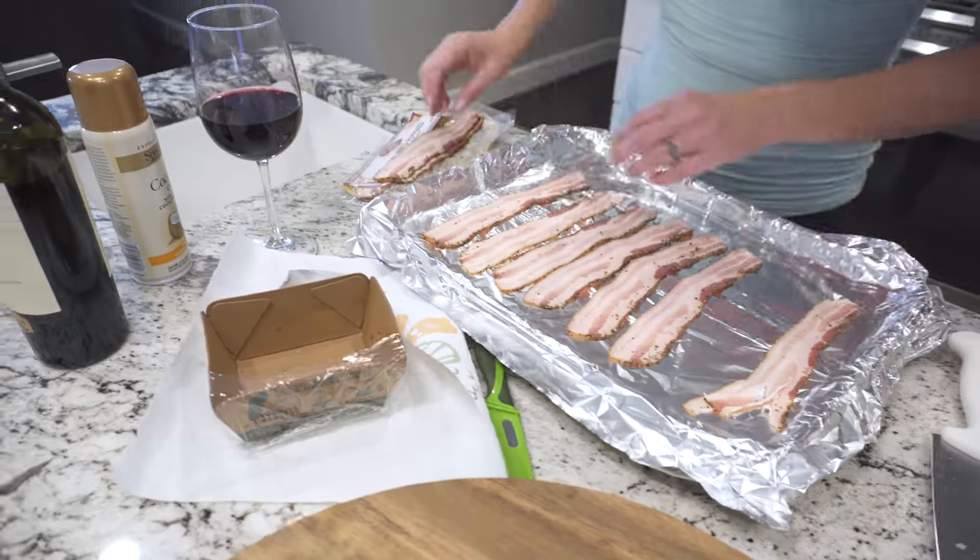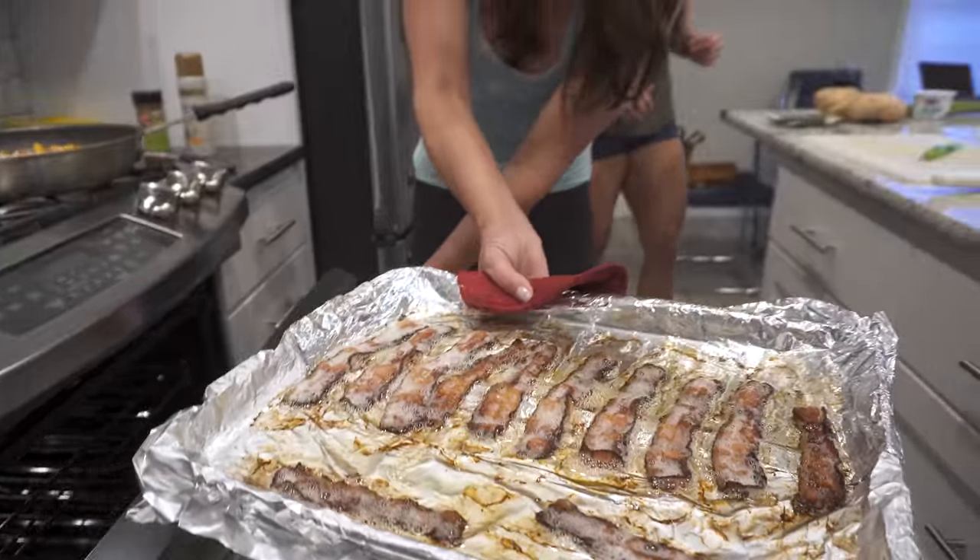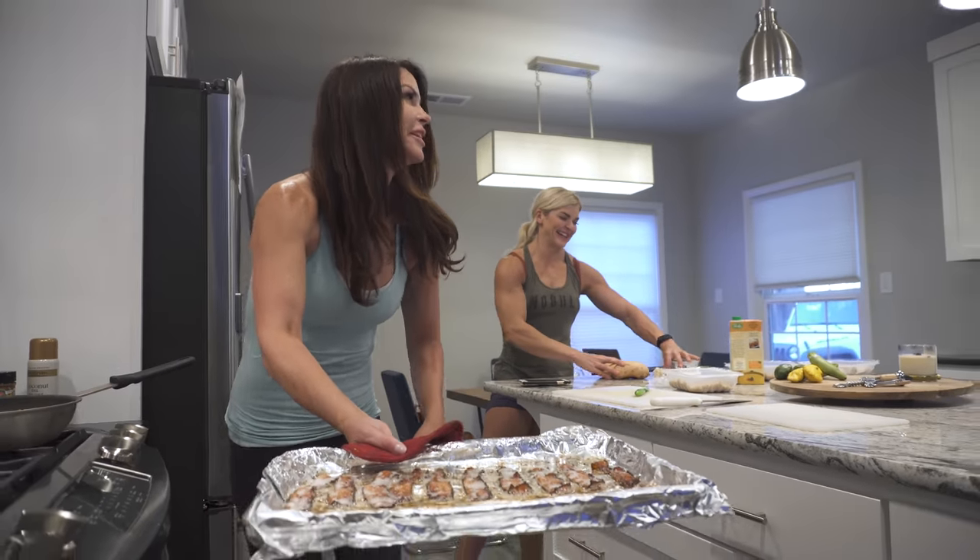You put all the bacon on the cookie sheet, put it in the oven, and then preheat the oven to 425. By the time it reaches 425, it's give or take a few minutes done. I gotta lean back so my eyelashes don't get burnt. I don't actually bake my baked potatoes — I microwave them.